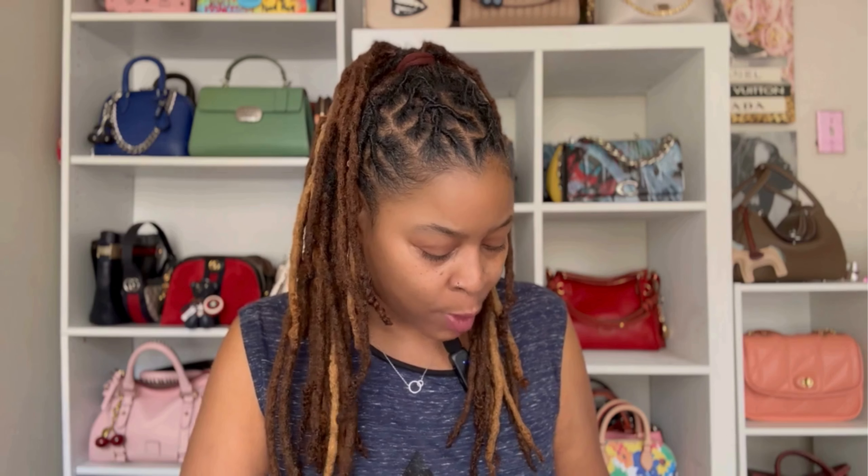The shoulder strap on this is long, but I would expect it to be a little longer. For me, I wear it on the second-to-longest adjustment, and you'll see with the mod shots where it hits me. If you're much bigger or taller than I am, the crossbody strap is probably not going to work. But since it's detachable, you can use any strap you already have or one from another bag that fits better — it's easy to match with a black bag.